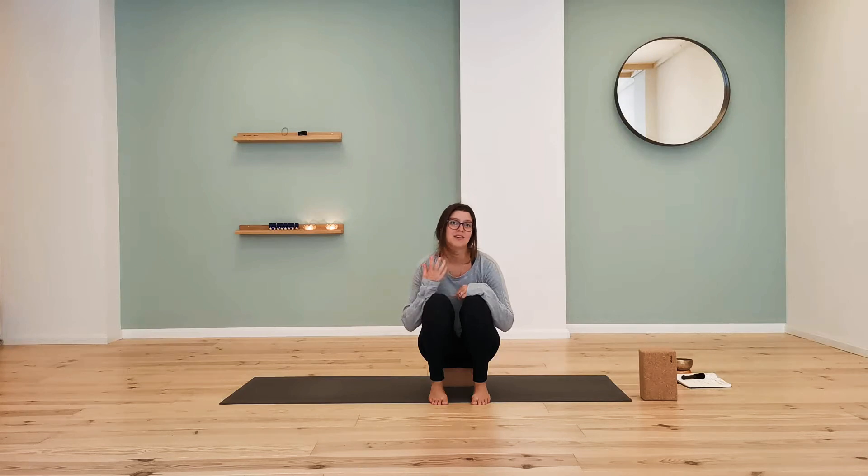The point is just to feel yourself, to be here, and to connect to your breath. As long as you can breathe, you're doing it right. There's no judgment, no competition, no physical end goal. You just want to be here.